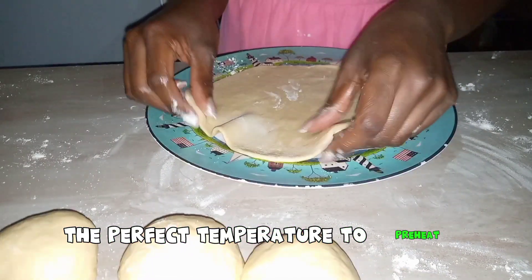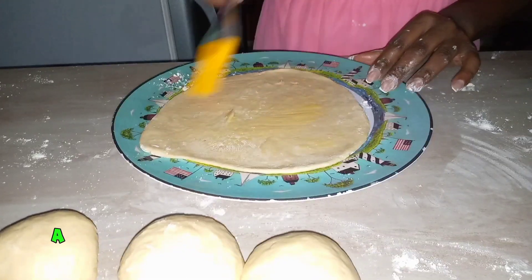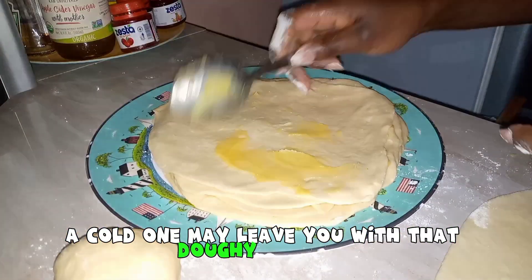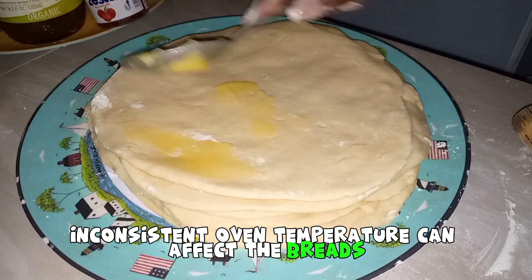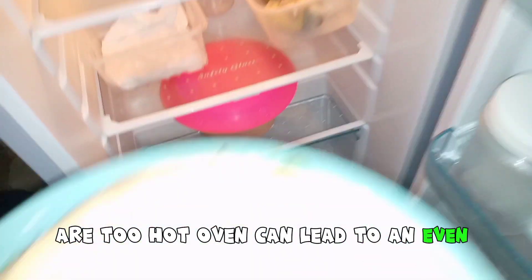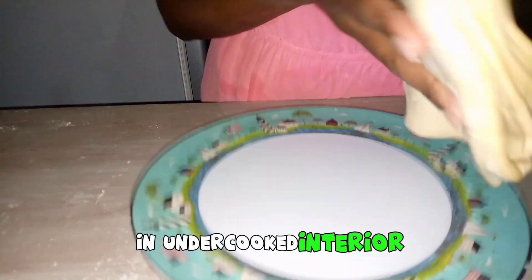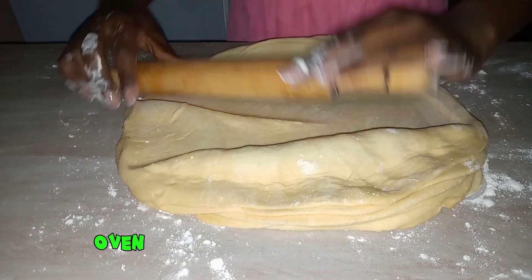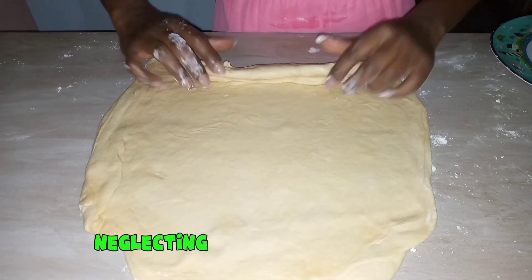Mistake number six: ignoring oven temperature. Always preheat your oven adequately — the perfect temperature is the one recommended by the recipe. A hot oven creates that perfect crust, while a cold one may leave you with a doughy interior. Inconsistent oven temperature can affect the bread's rise and crust development. A too-hot oven can lead to uneven baking, while a too-cold oven may result in an undercooked interior. Please ensure you follow the recommended oven temperature.